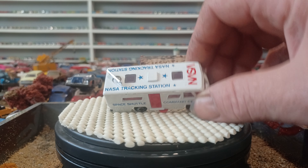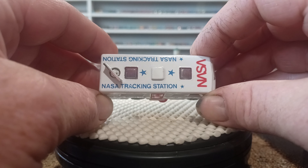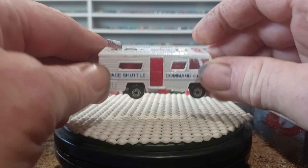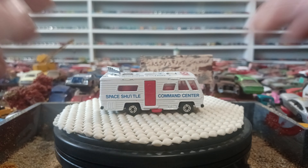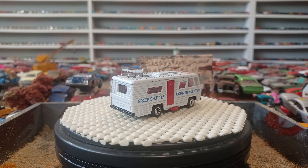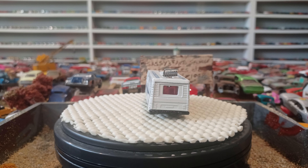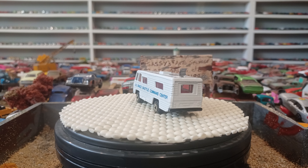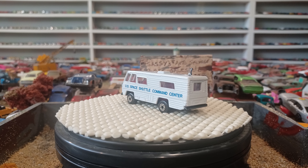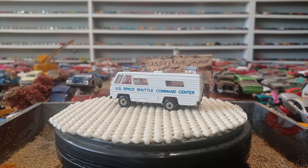I guess it's all right to close the video with this. This is pretty sweet. I am a bit of an alien buff. I do like watching my space stuff — drives my wife nuts. She's not big on it at all. Here's the roof. Pretty nice.